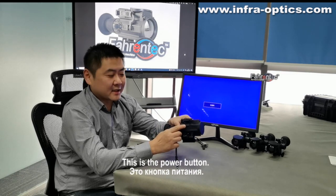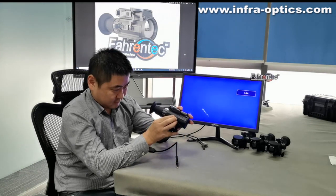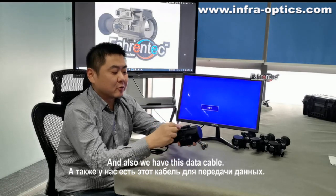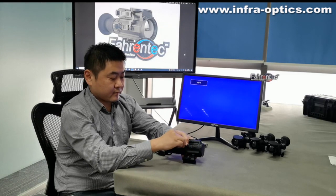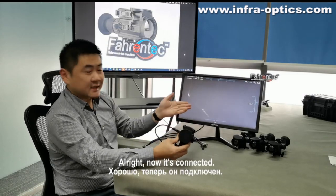This is the power button. Let's press and start it up. And also we have this data cable. We plug this end into this port. Now it's connected.